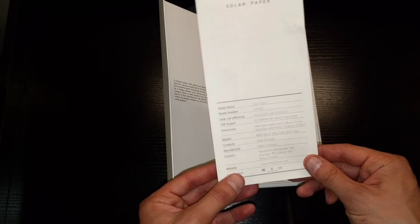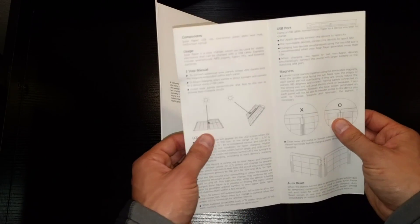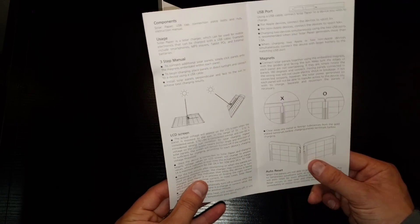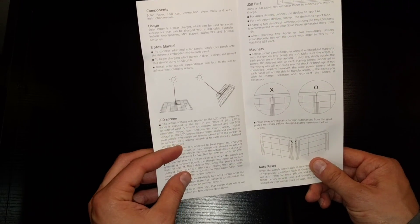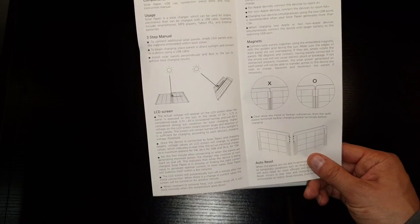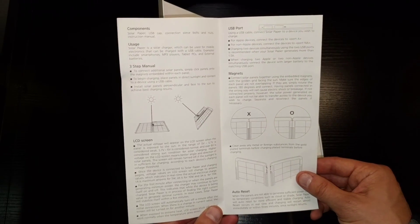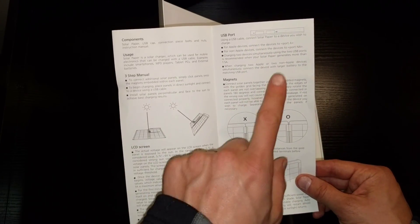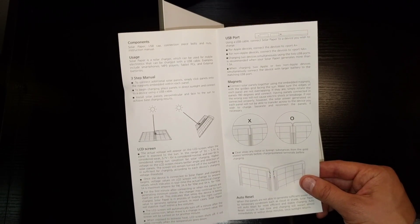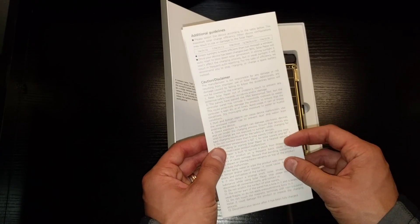When we get into the details of how this is designed I'll show you more, which makes it even more impressive. The manual talks about positioning — what's the best way to position it to make sure you're getting the most out of the solar panels. It also covers the LCD screen readout, which gives you voltage and wattage information so you can monitor how much output you're getting. There are two USB ports on the device: one specifically for Apple devices and the other for essentially any USB device.